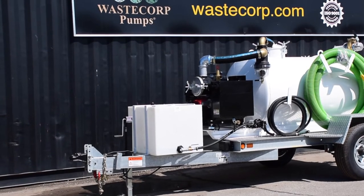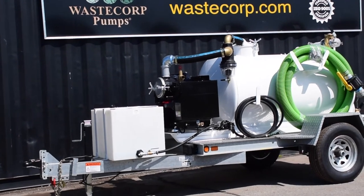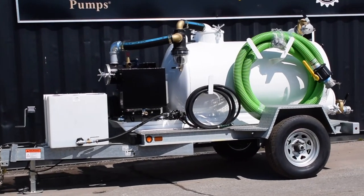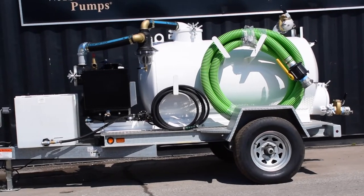The Super Duty TVP 300-50 Vacuum Series with Rinse Function is designed for pumping out wastewater, septic waste, porta-potties, waste trap grease and more, while providing a mobile source for fresh water as well.